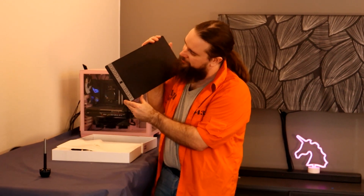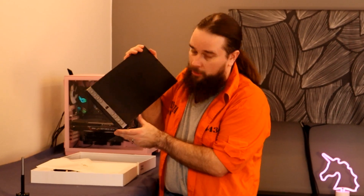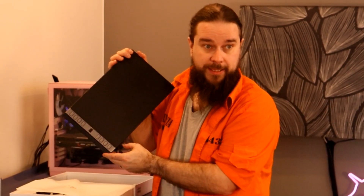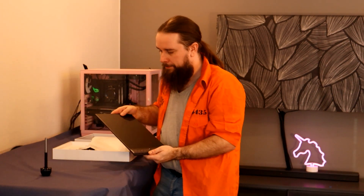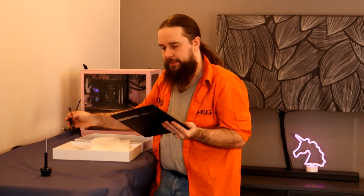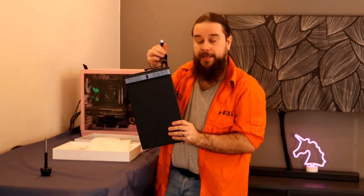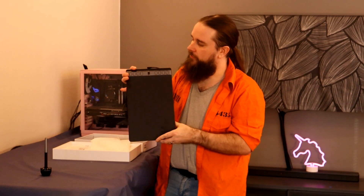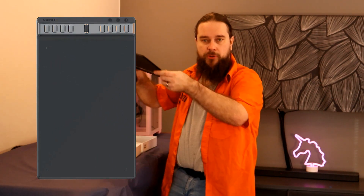This is the actual tablet — the star of the show. The drawing area on this large version is the biggest available. The USB-C cable connects here, and you can use the USB-A adapter as well, so it works with pretty much any USB device. From the software you can also change the rotation, so whether you use the left or right side, landscape or portrait orientation, it's always set correctly.